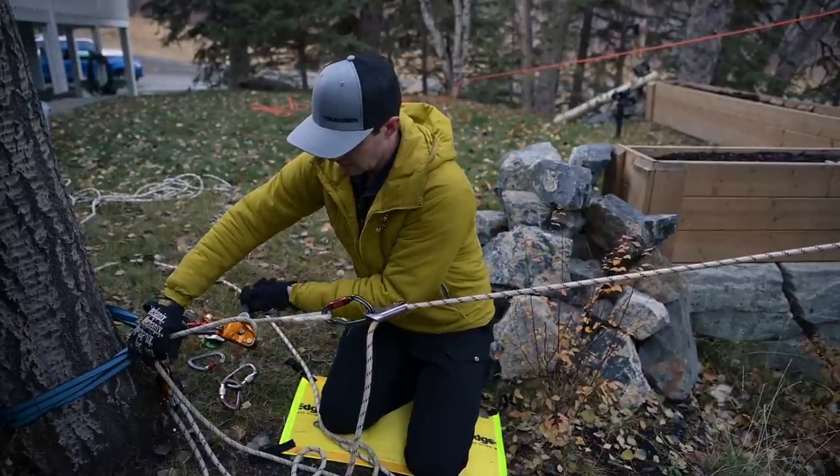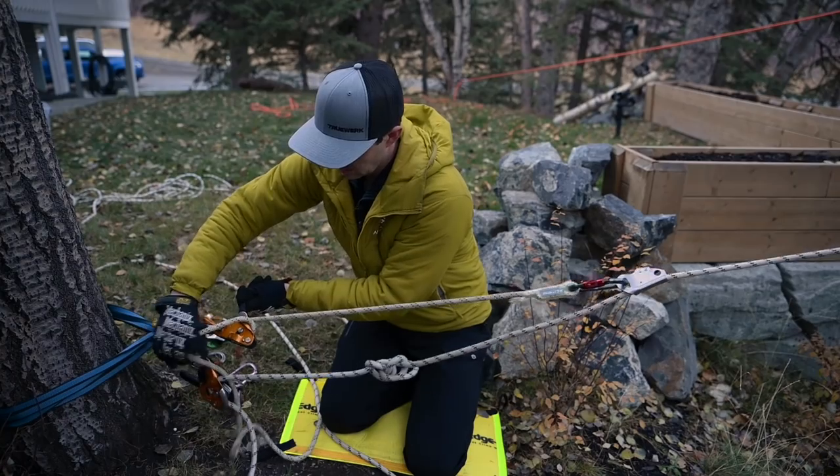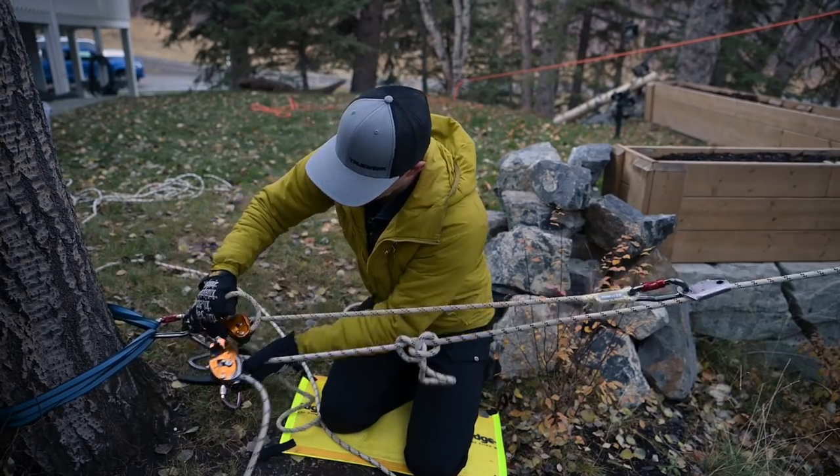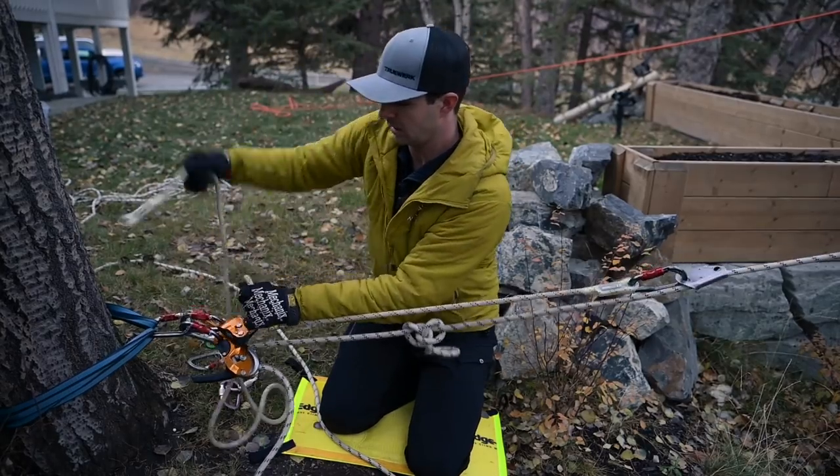So when you are lowering, all you have to do is this — keep that rope over top of the faceplate. We are getting to that point where things are going to start loading up on us. Pull that tail out.